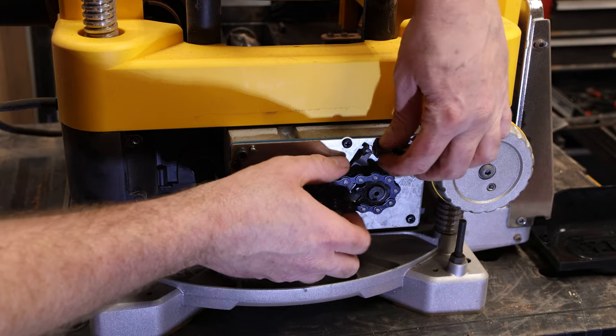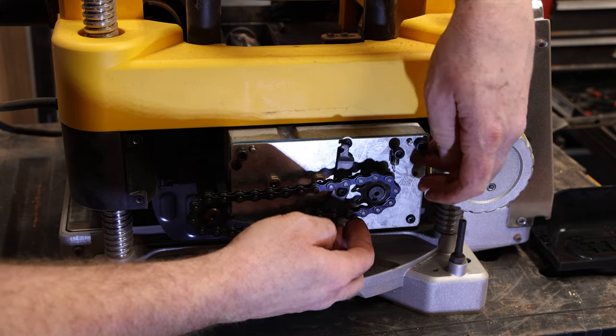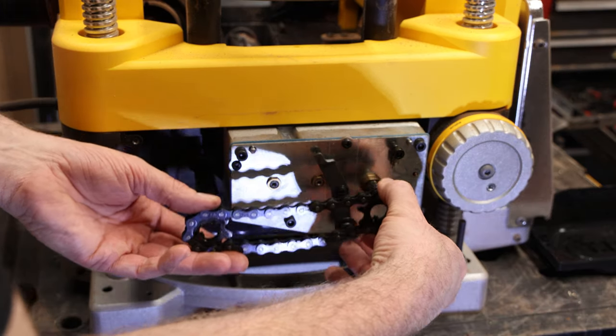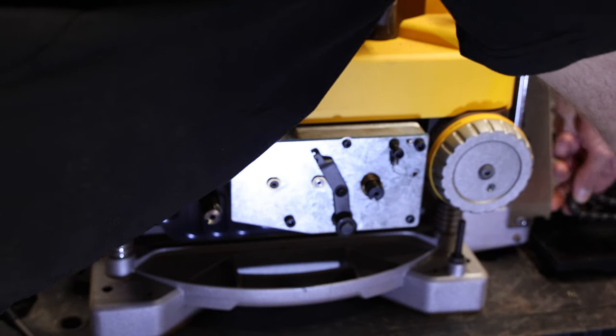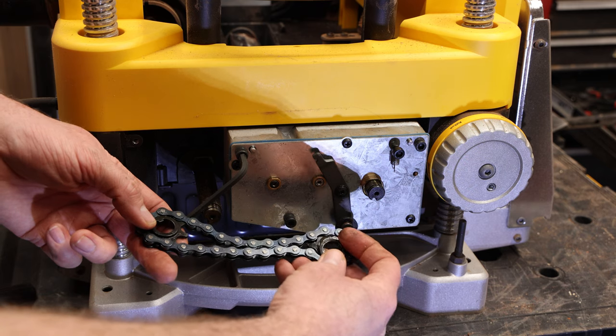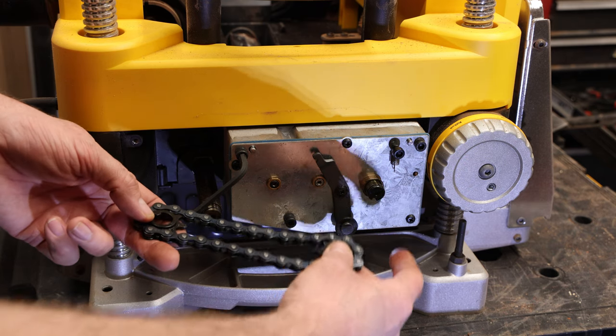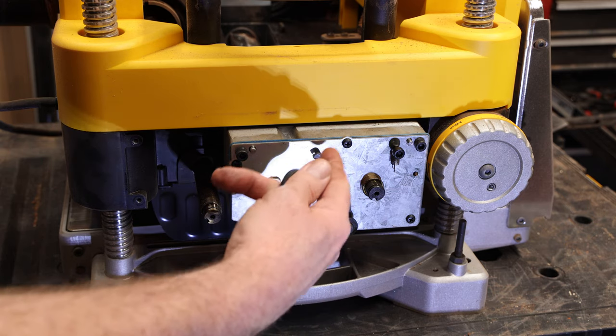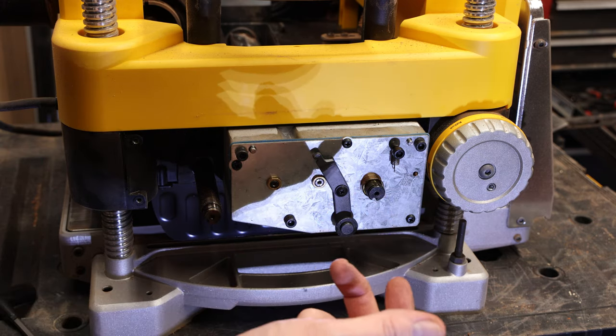Remove the spring on the tensioner, then remove the chain and sprockets — I just place them in the cover. There is a washer that was behind the right shaft; mine was stuck to my sprocket but it could be on the shaft. Remove the three 5mm Allens. Don't remove anything else — don't remove the Phillips screws. Pull the gearbox out but don't pull it out all the way.